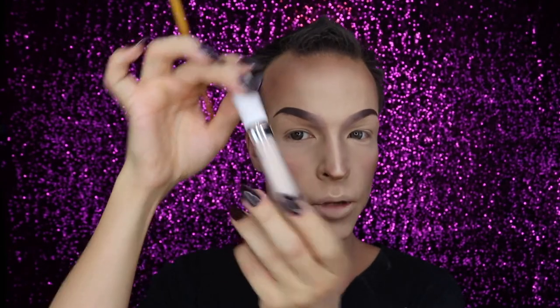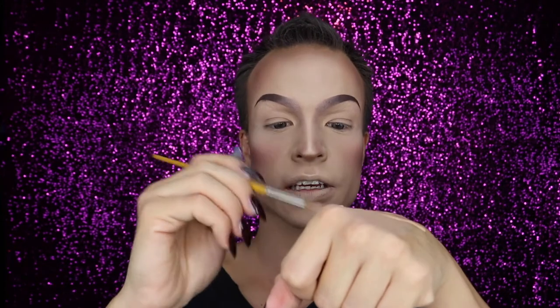For the lower edge of the eyebrow I'm using ColourPop concealer — it would be so good to know the shade and I don't know the shade, so it's a very light shade of ColourPop concealer. First I put it on my hand, and then I take it up with the same brush I used for the upper edge and do basically the same thing again but only on the other side.